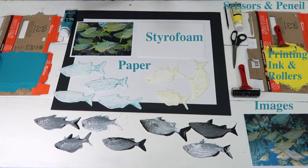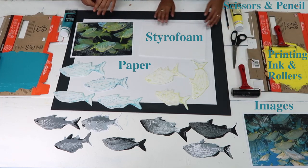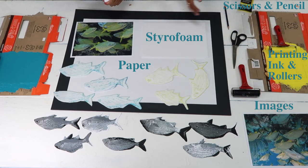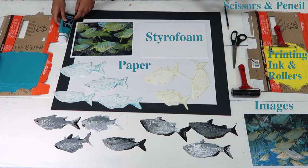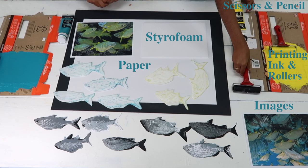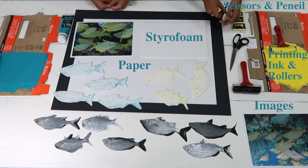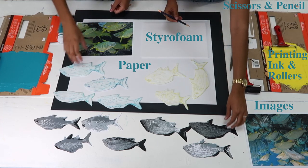The materials we need are a sheet of paper, a sheet of styrofoam, and source images from which to take inspiration. As you can see, ours are of local fish — the grunts. We also need printing ink, which we have spread out on the glossy side of an old cardboard packaging, two rollers each — one for the ink and one clean one to press the styrofoam against the paper later — and a pair of scissors and a pencil.